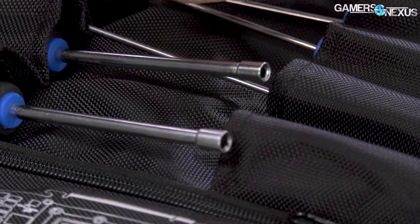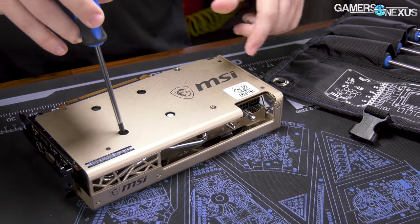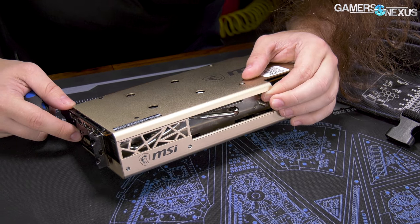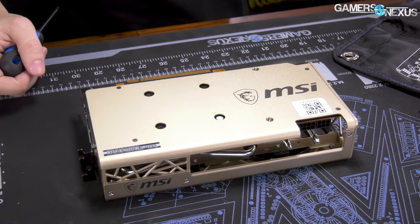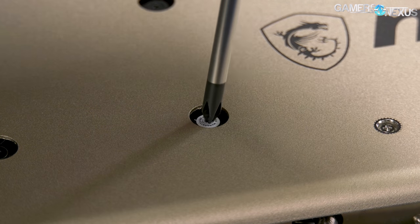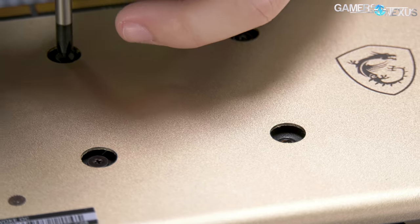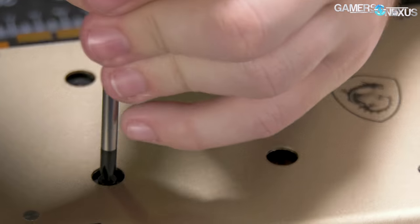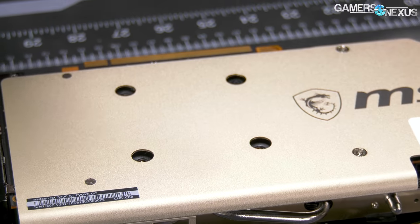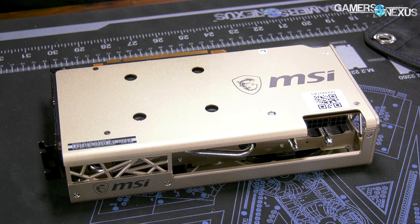First thing: four screws for the GPU heatsink. There's a 'warranty void if removed' sticker on it, which is illegal in the U.S. to have. MSI should get rid of it — and also, they should feel bad. We don't like these warranty void stickers. It's infringing on right to repair, not enforceable, and illegal in the U.S. Anyway, we'll take the screws out. I think MSI may have been on a list with ASUS for getting in trouble for those — ASUS was definitely on the list.